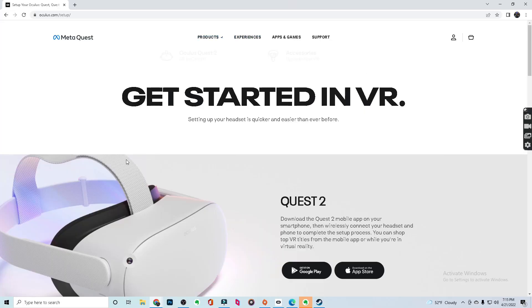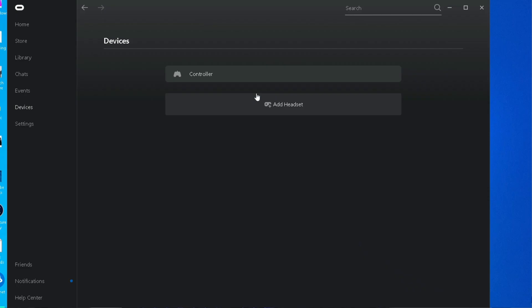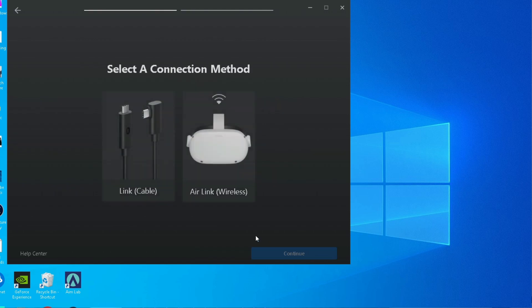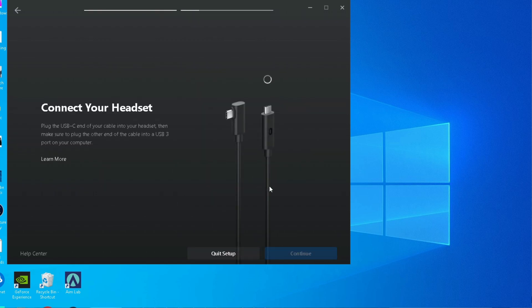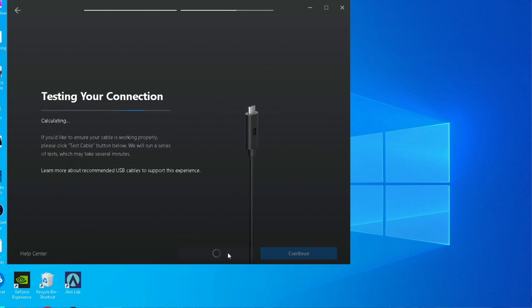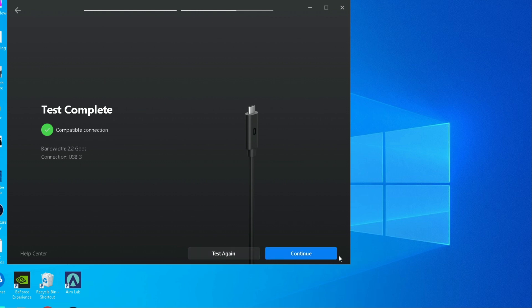Now that you have your cable, the next step is to download the Oculus app, which is a very simple process. Once you've downloaded the app, go to Devices, then click Add Device. Click on your Quest 2, then use your cable to link it to the Oculus Quest 2. Make sure your Quest 2 is powered on — it will automatically be detected. Once detected, test your cable connection, which I highly recommend just to make sure your cable works. After that, you're set, but you can always come back to troubleshoot.